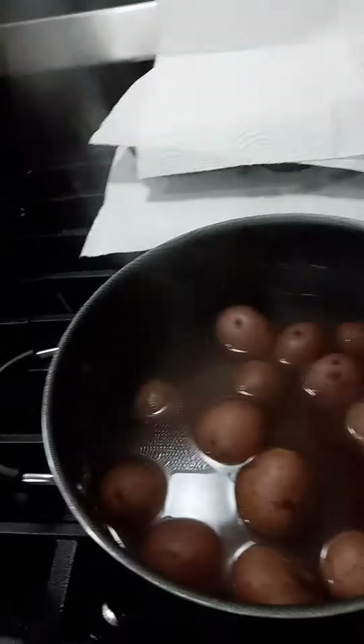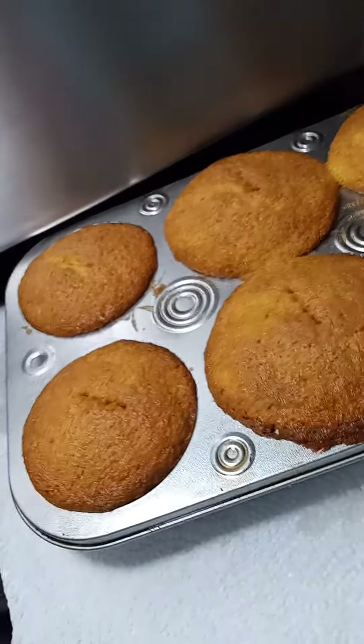Potatoes done and ready. Mixed vegetables ready. And the corn muffins right here, ready.